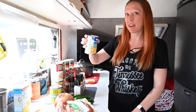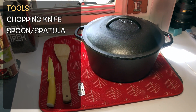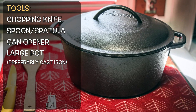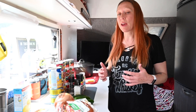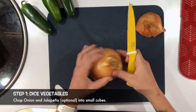The utensils you need are super simple: a knife, a spoon or spatula, a can opener — which we'll talk about later — and of course a giant pot. But if you're cooking over the fire you're going to want cast iron. This recipe has kind of a long cook time, but the prep is very little, so let's get to it.